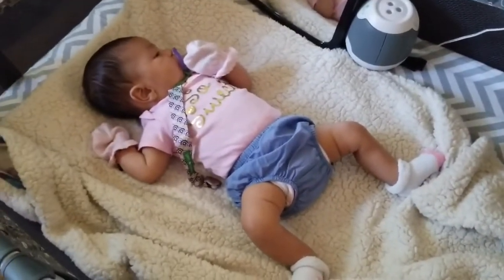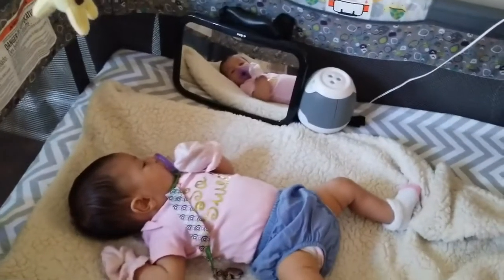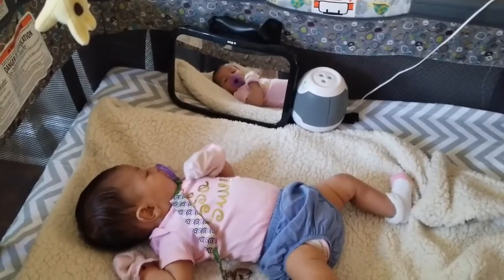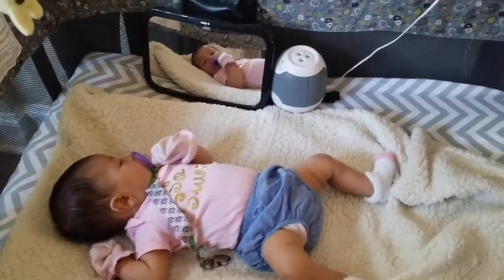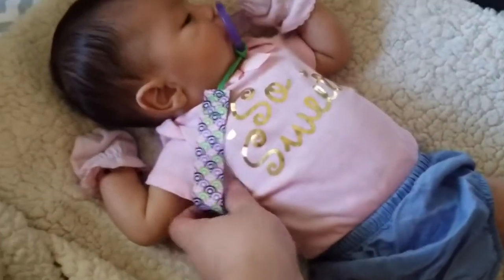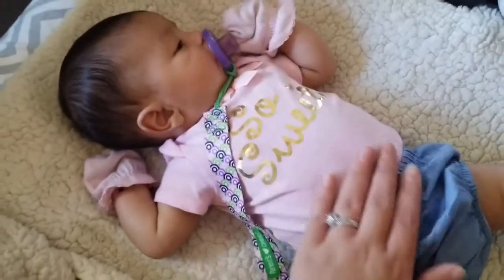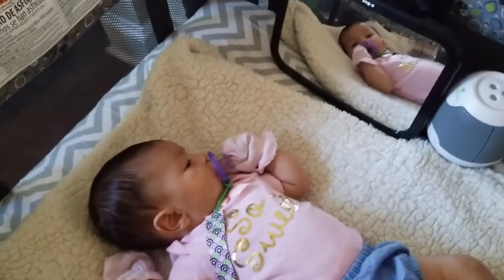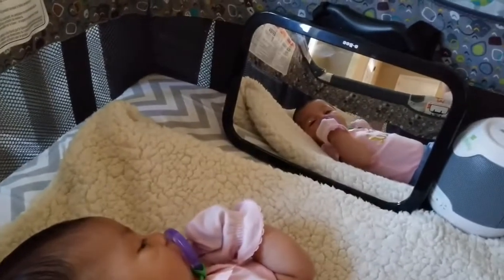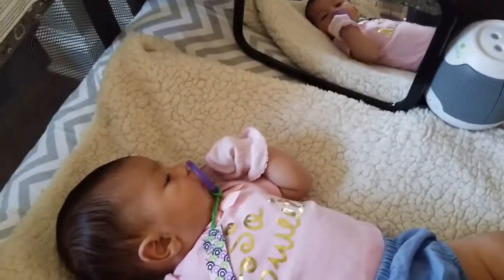We got the princess over here staring at herself. That is a car mirror — however it does not fit in our sports car, so we put it in her pack and play. She took a bath, she's nice and relaxed while mommy records a YouTube video.